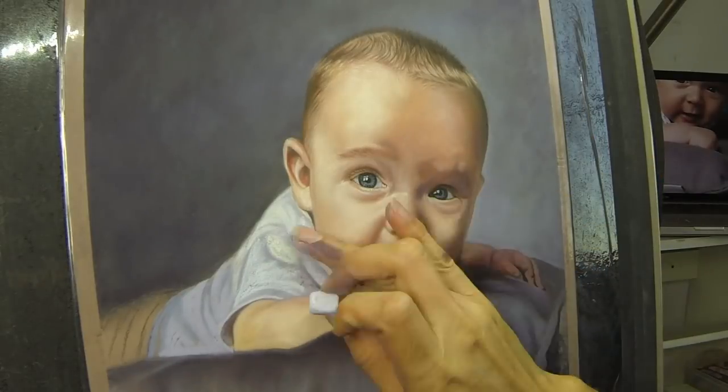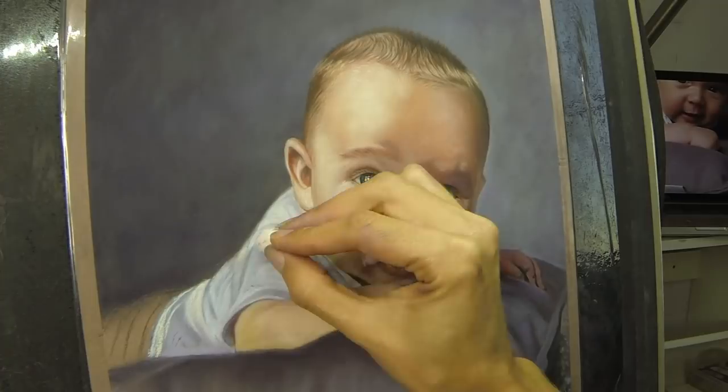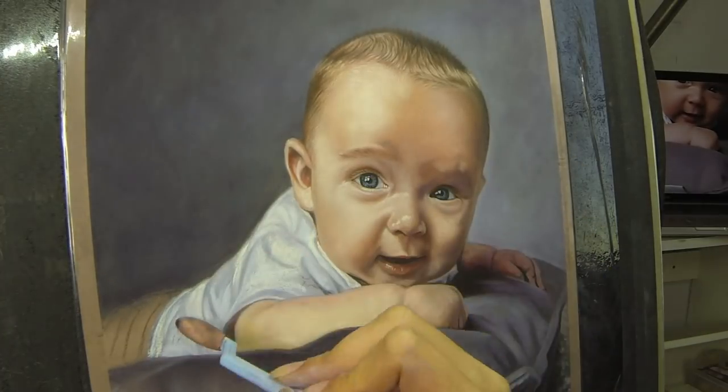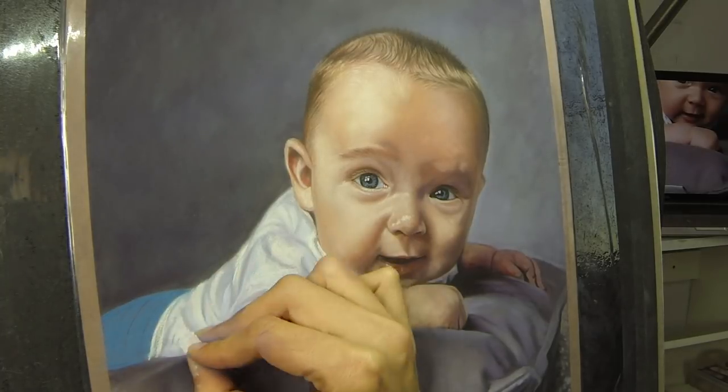I'm really impressed with how much I could do with the skin tones on pastelmat — how many layers it accepted, how easy it was to blend. I highly recommend this paper, especially if you're just starting out with pastel.